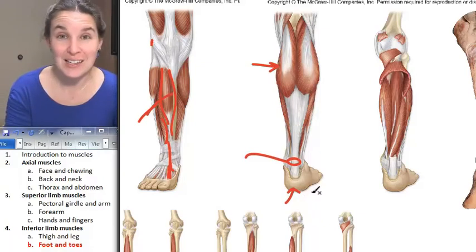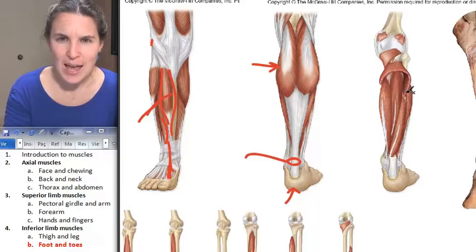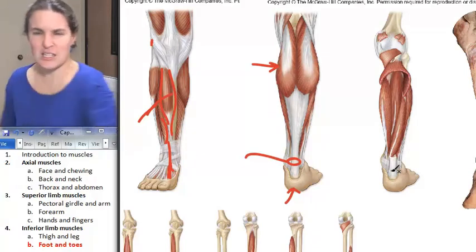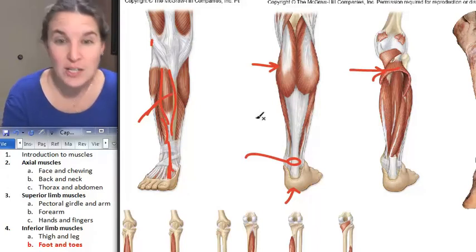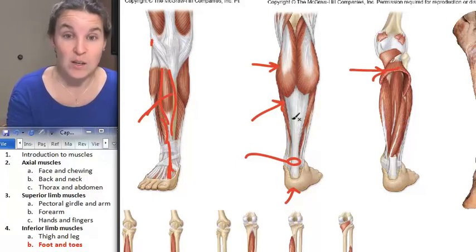Don't bust that thing — you'll be very sad, because it isn't just gastrocnemius that's attached to the Achilles tendon. You also have soleus, right in there. Soleus is like a flat fish — you can actually see soleus right there. It's deep to gastrocnemius. They both attach to the calcaneus through the calcaneal tendon.